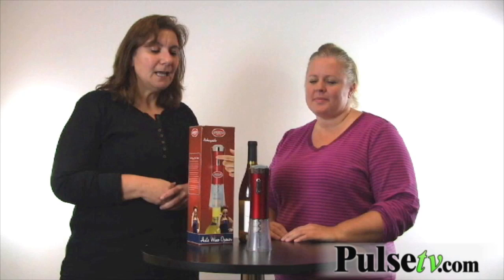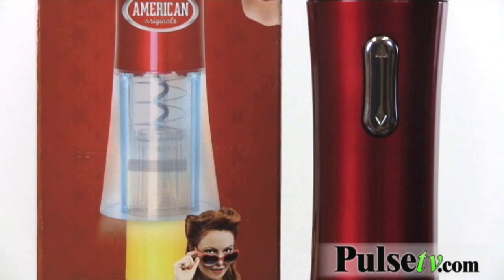Hi, it's Anissa from Offerbug and Pulse TV bringing you another deal, and today we have Mary helping us out. She's a bit of a wine connoisseur, so I thought, hey, with our electric wine bottle opener, who else but Mary to help us out. One thing I want to let you know is this is rechargeable — it comes with the adapter, you just plug it in, let it charge for a while, and you're ready to go.